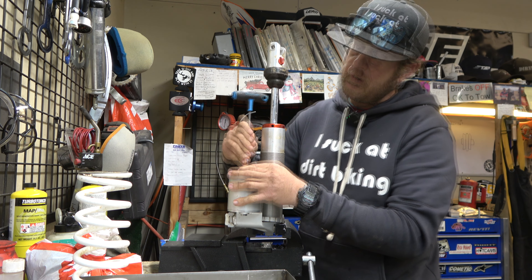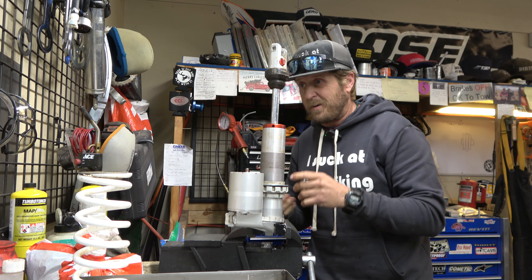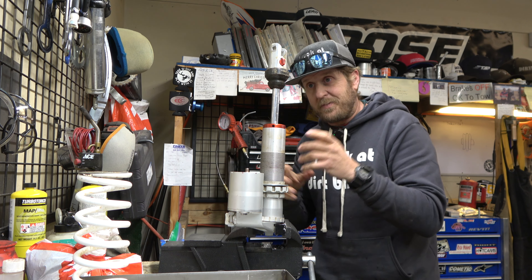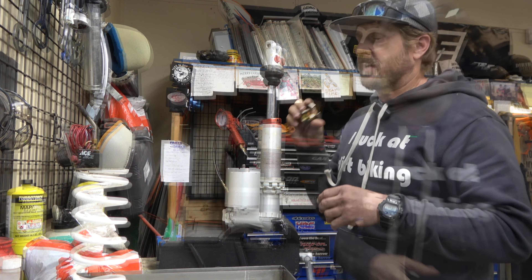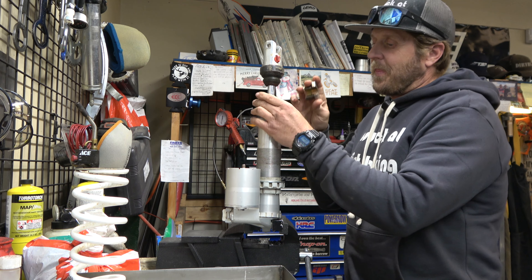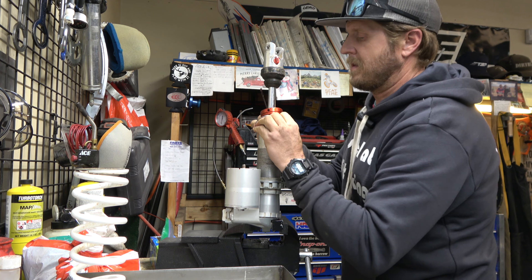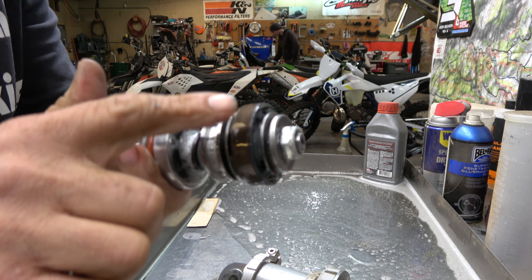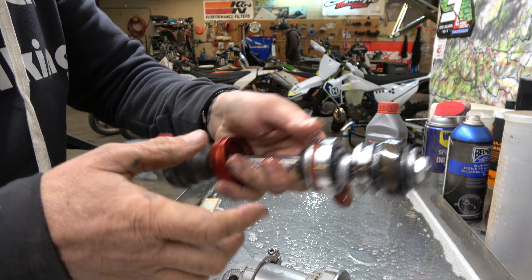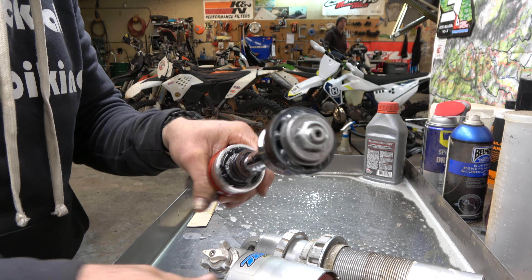The bike has 45 hours on it, so the shock since we valved it has about 40 hours on it. Now you can see exactly what the oil looks like with 40 hours on it. We've got a little tool to help push this shock down because they're kind of stiff. The piston — everything looks perfect, shiny, brand new, which is exactly what we want.